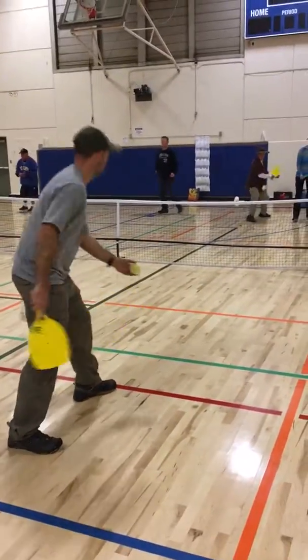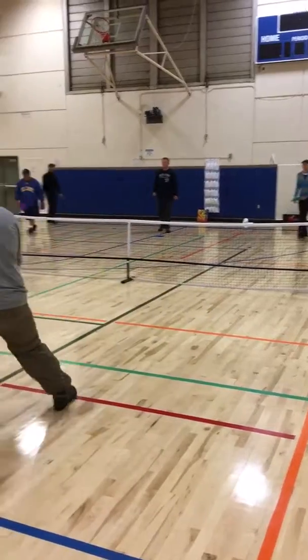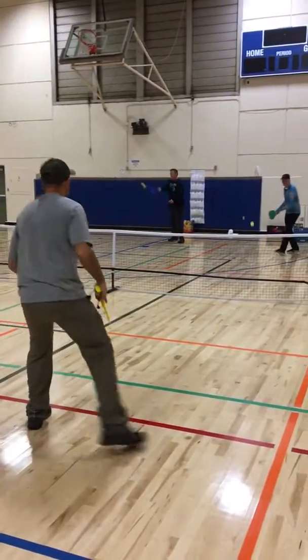Legal service only. You can play it out if it's legal.